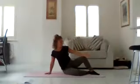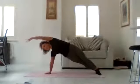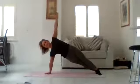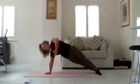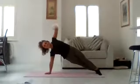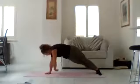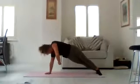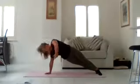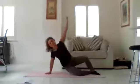One more time — we're going to add the thread the needle: inhale, exhale, throw that arm, lift those legs, lift the hips, bring it straight, and we're going to thread the needle, pulling it back up. Keep it going — really twist those shoulders. Two more, and last one — you can do it — all the way back up, hold it here, and relax it down.